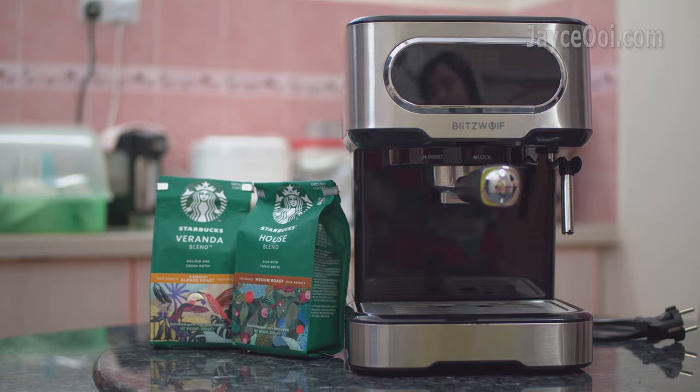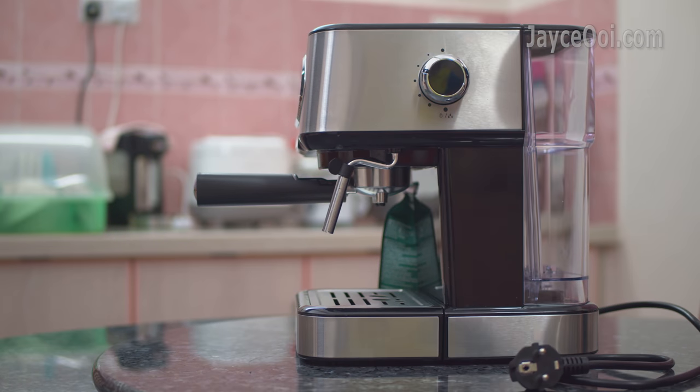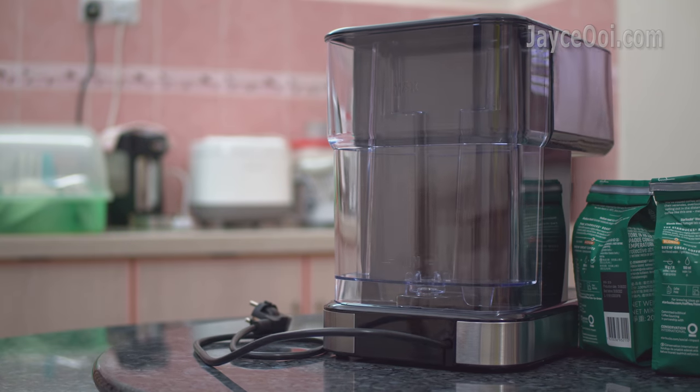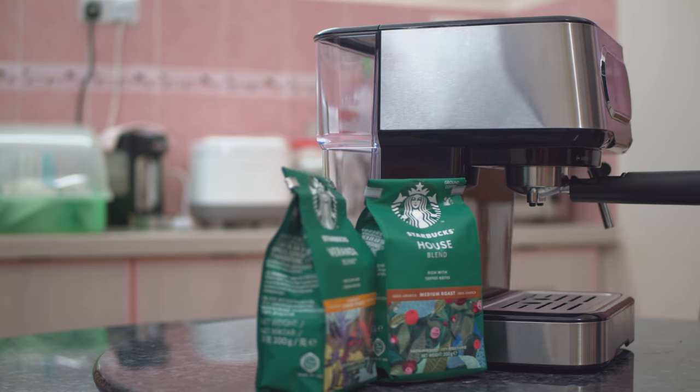That's all for our Blisswood VWCMM2 Espresso Machine review. As usual, please use my referral link to shop to support my effort. Don't forget to subscribe and give a thumbs up too. Thanks — I am Jayce, glad to see you around. Peace.